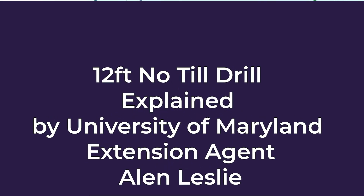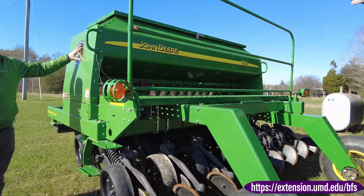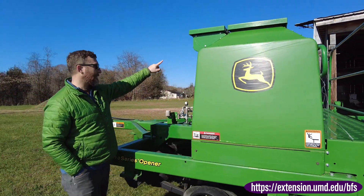This is a 12-foot John Deere no-till drill. This is the big hopper where all the seed would go, and a small seed box if you were planting something like a legume.